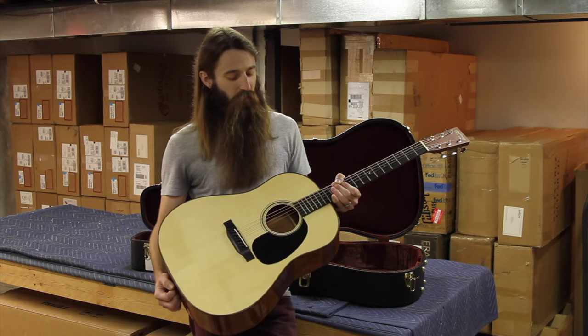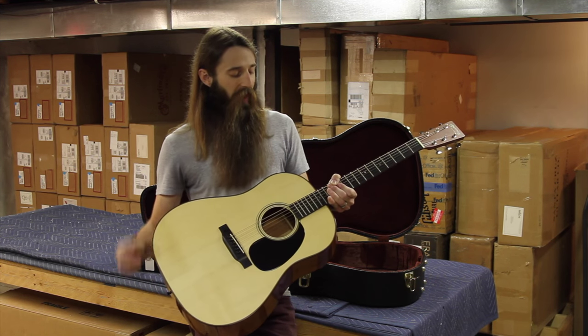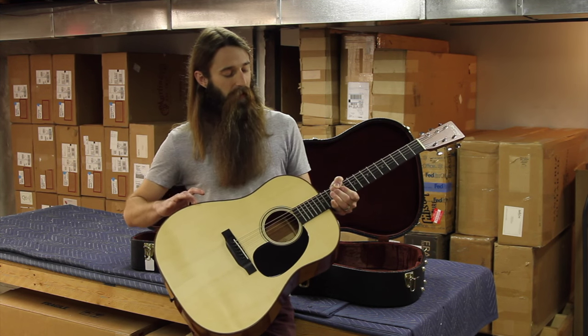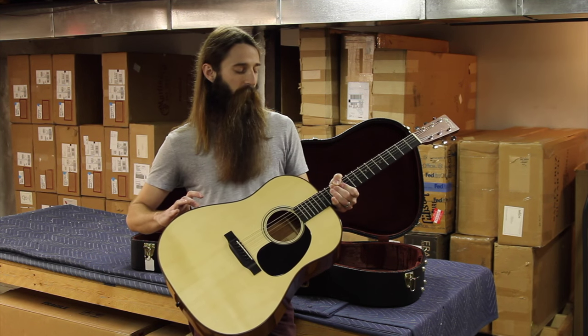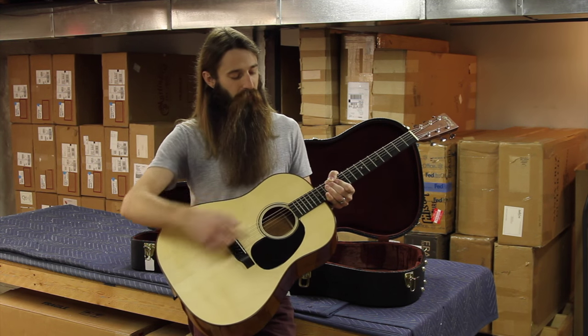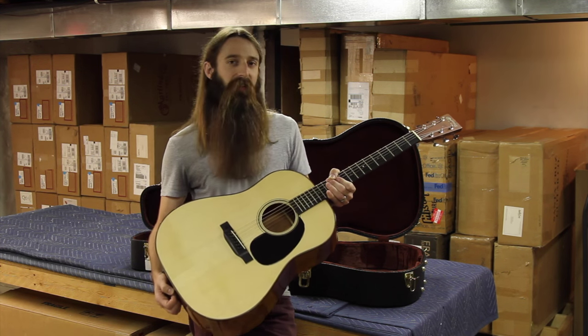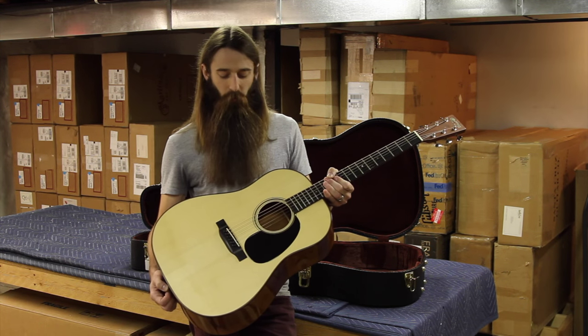You can see a perfectly black dreadnought-sized pickguard on the top of the guitar. The body itself has been bound in Madagascar rosewood — it looks awesome, a very warm rich rosewood. The purfling on the top as well as the rosette are a black and maple, kind of an 18-style purfling and rosette. They're very clean looking, well done.